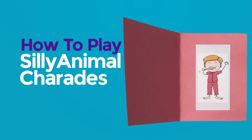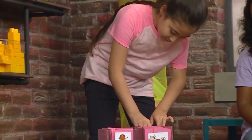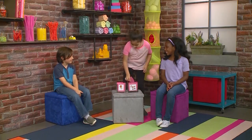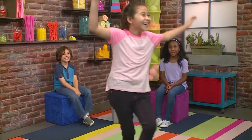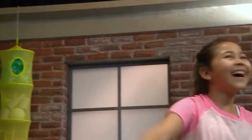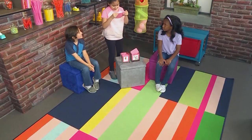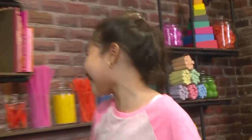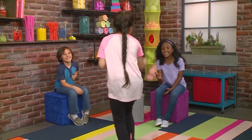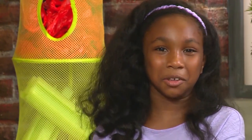Silly animal charades! We're playing silly animal charades! A seagull! Yes, that's correct. We're going to show you how to play silly animal charades so you can play too.